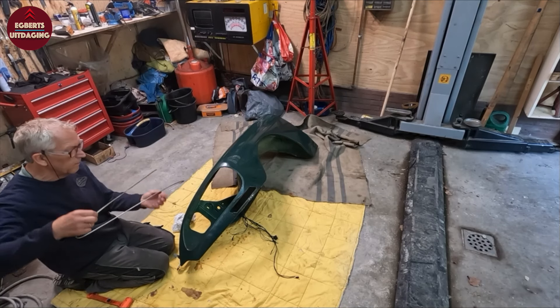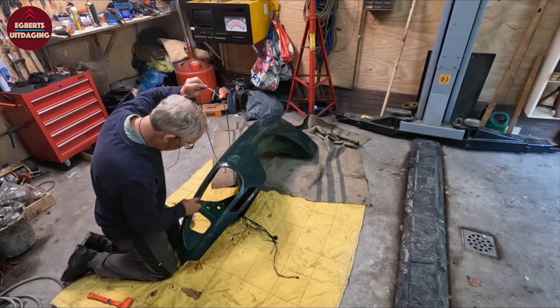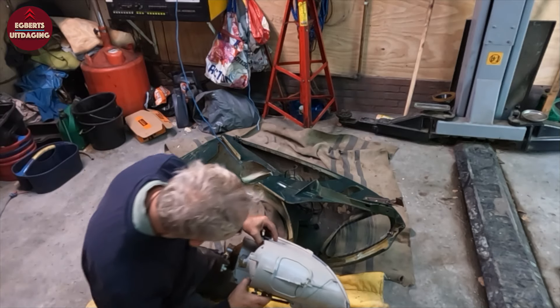Now placing this beautiful stainless steel trim ring on it. I've applied a good amount of sander's grease, and then the headlight housing goes on.